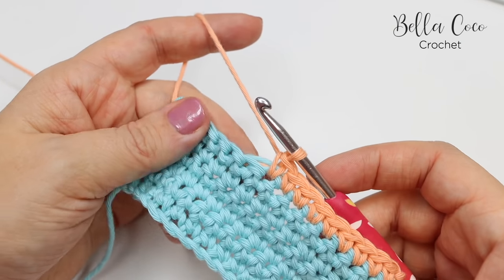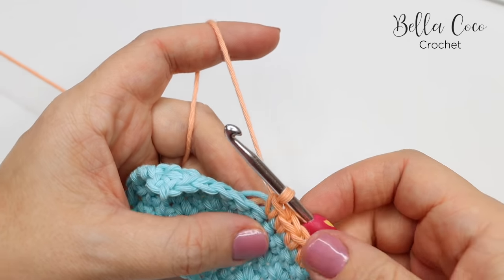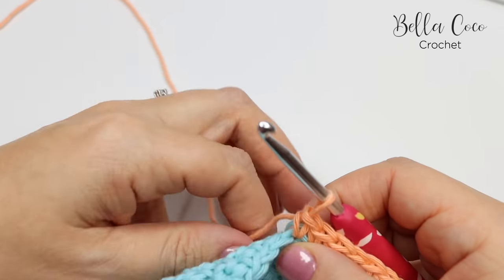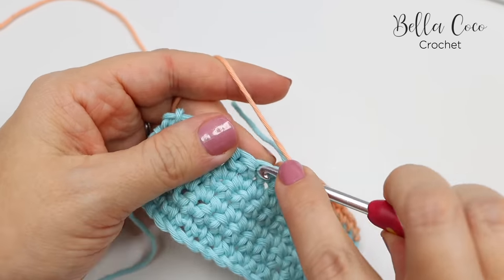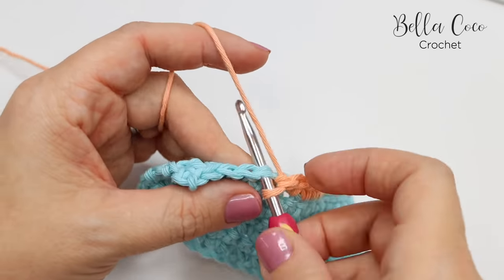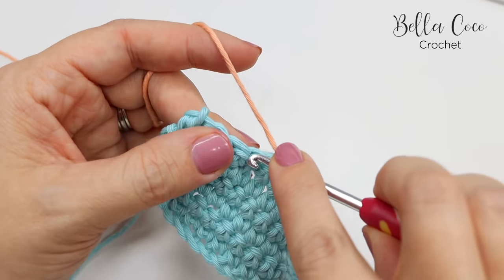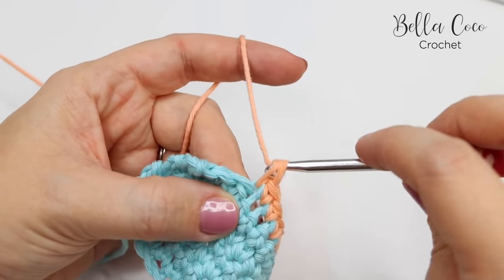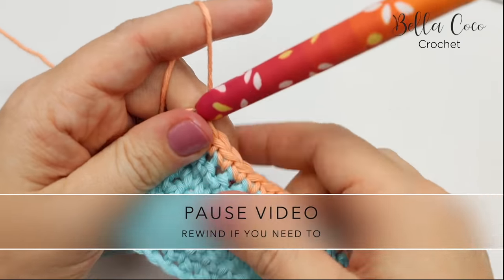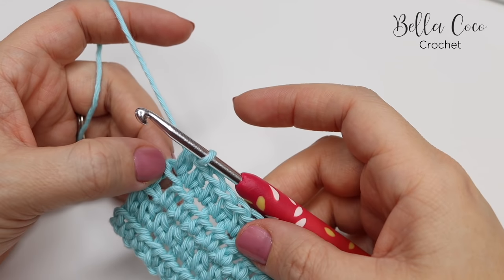Once you've crocheted that in to the amount that you feel comfortable, you can just let the remainder of the tail ends hang out at the back of the work and then you can snip those off later. So you would just continue to build your work and then change colour again when you next need to.